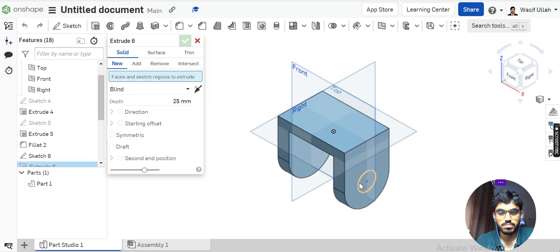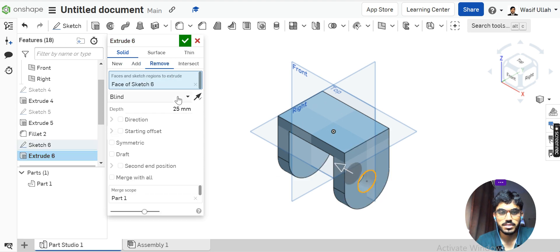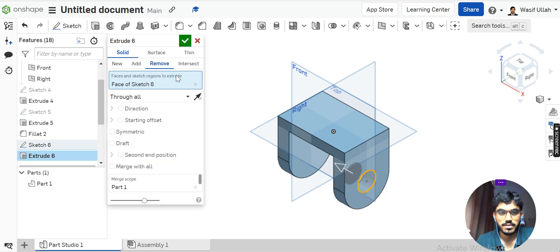Next I will go for Extruded Boss Base. I will remove this material and select Through All.